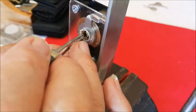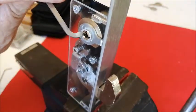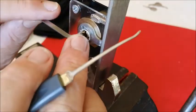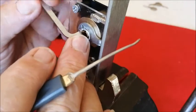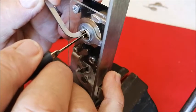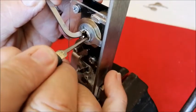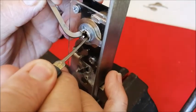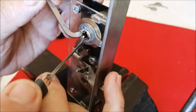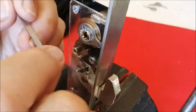I can hear clicks as we go around. A little bit of give. So there is the first one. And now I have to pick it again to get it round. There's the clicks. And there is the second one.